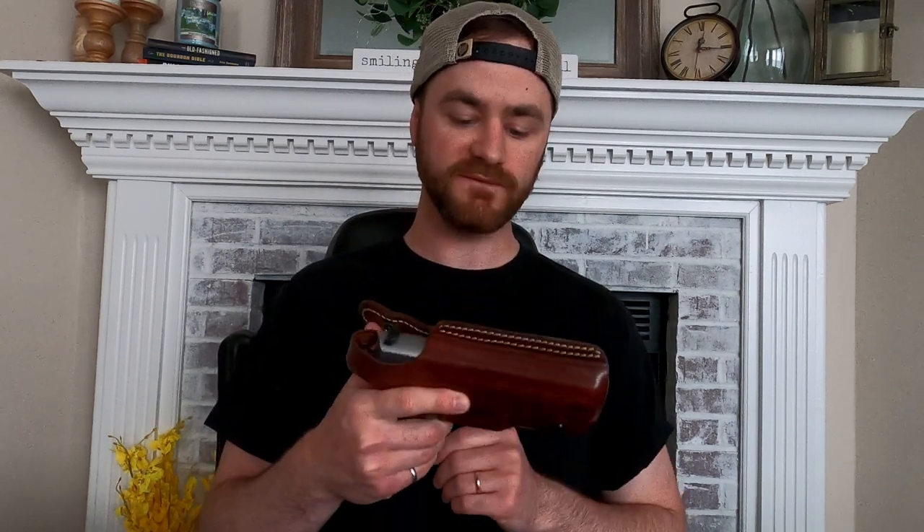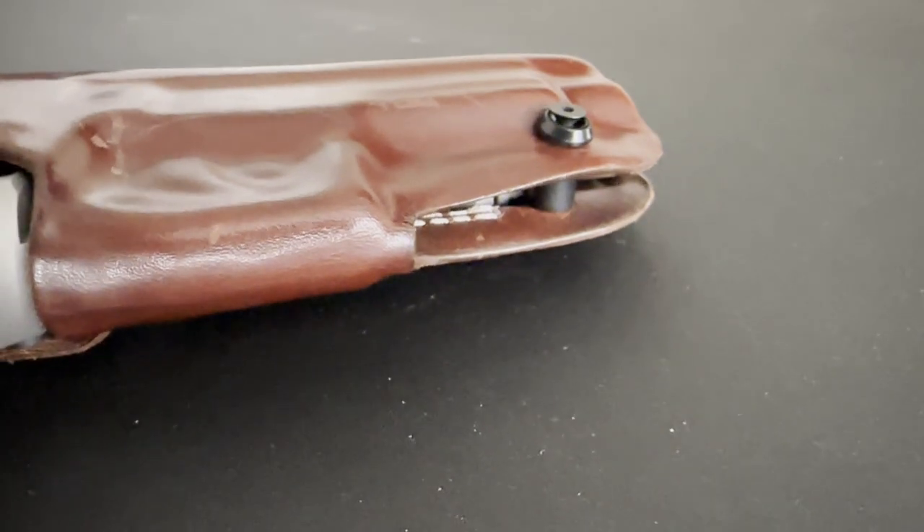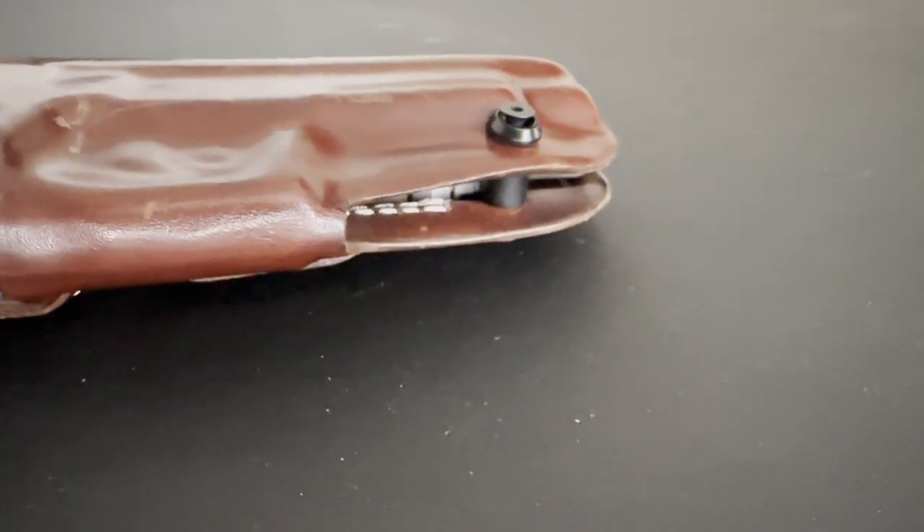It has a snap button at the top near the hammer that is really easy to disengage and re-engage. That can be done with the hammer all the way down or with the hammer back — it will engage either way. The retention is good; I have not had any problems with it. There is a screw set at the bottom of the holster that allows you to adjust the retention.